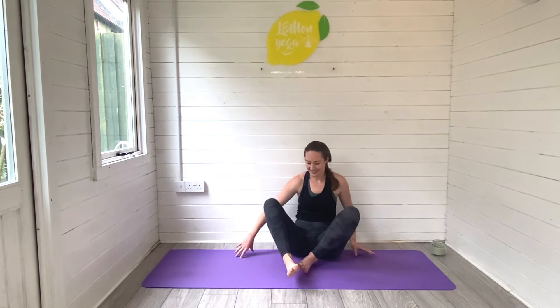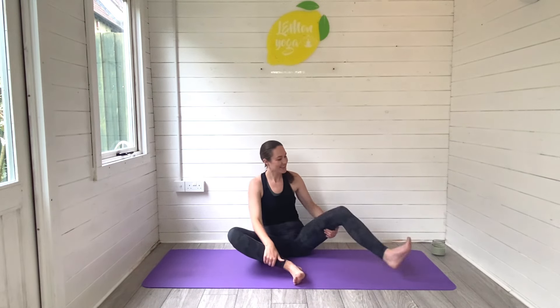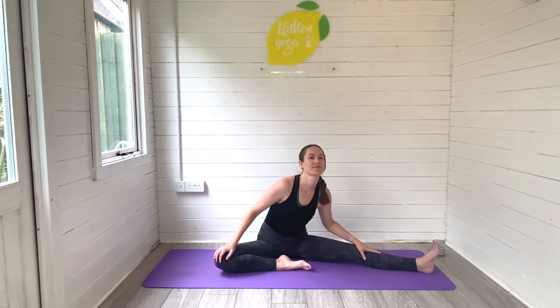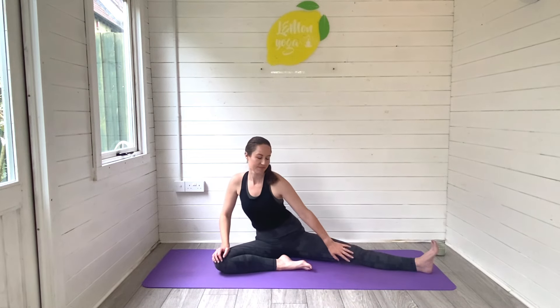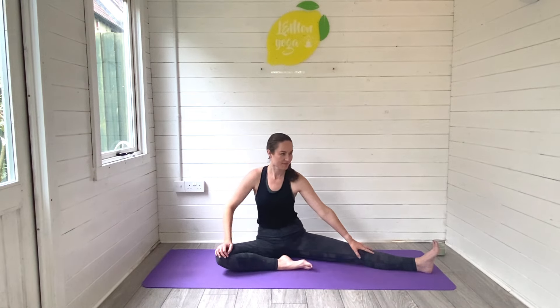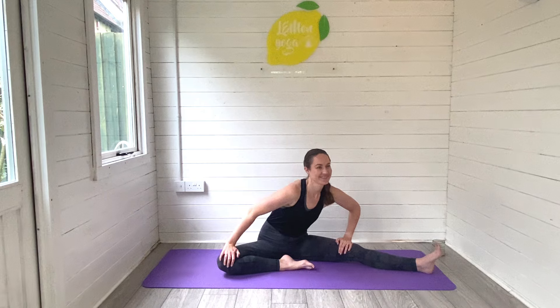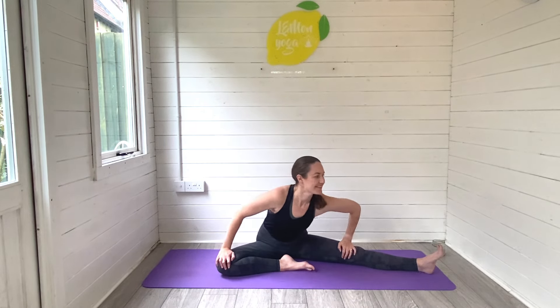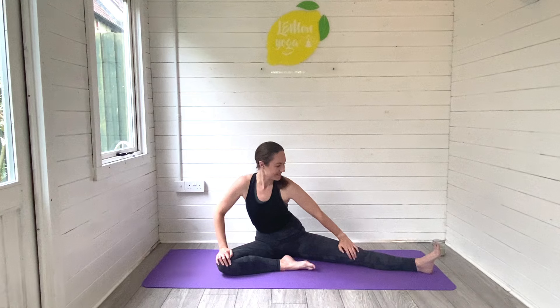Let's swap sides. Bring that left foot in, take the right leg out long. Sit right on top of the sit bones and then start to draw your circles with the torso, rolling the body all the way forwards and all the way backwards. Finding that stretch through the inner thigh, through the hips, through the groin. Big breaths in and out.